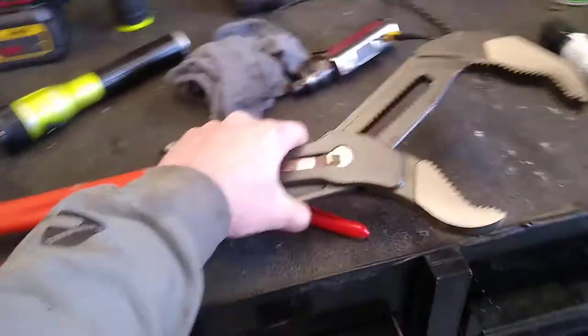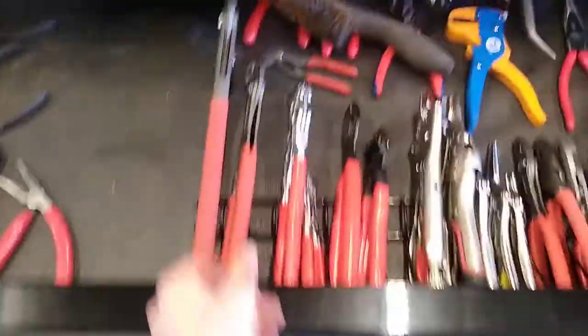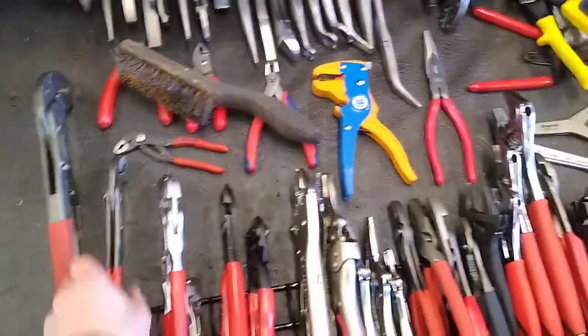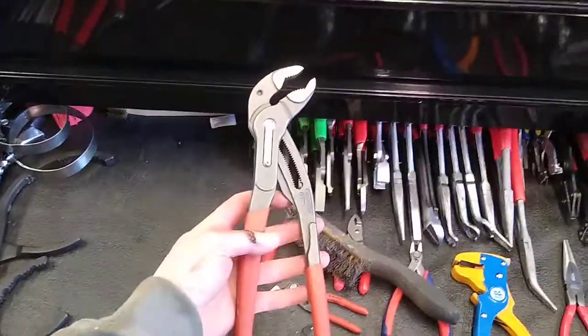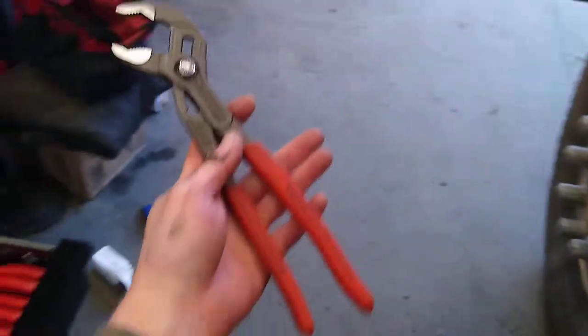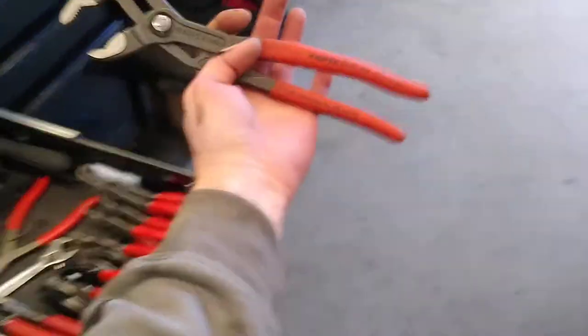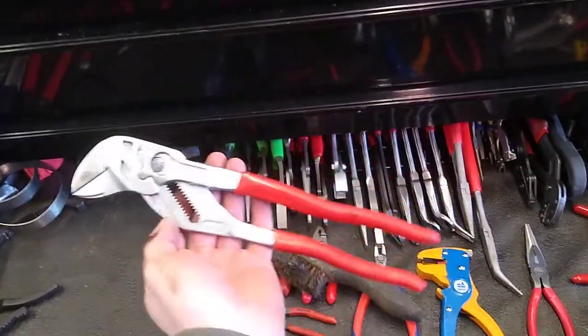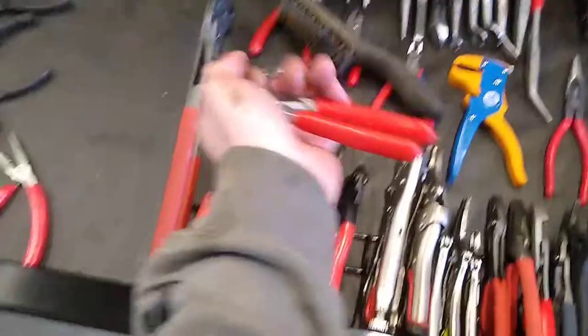They're my favorite water pump style plier. I got the XLs, and then I have the large pair, and then I have down here the standard pair — I think these are like 10 inch or 8 inch. And then I have KNIPEX plier wrenches 10 inch, and then I have the small plier wrenches.